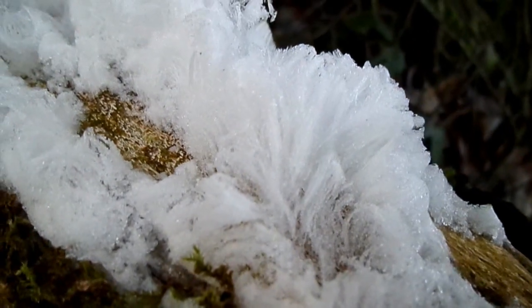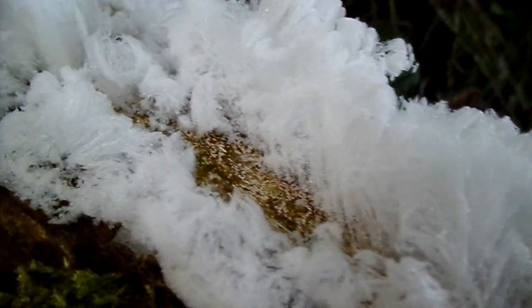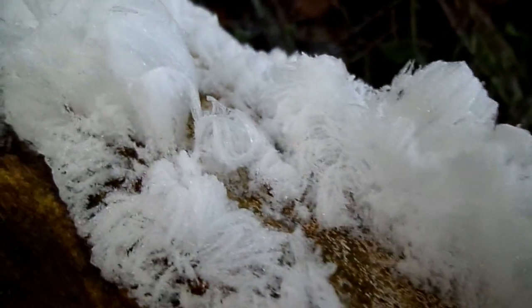The hairs are the size of a human hair and they come from pores within the medullary rays of the tree. These medullary rays run from the centre to the bark and they normally transport materials.